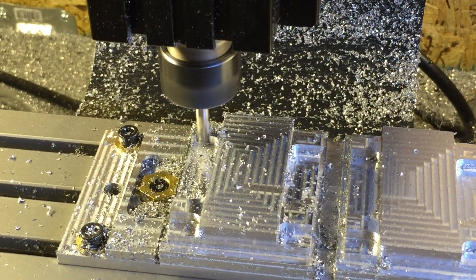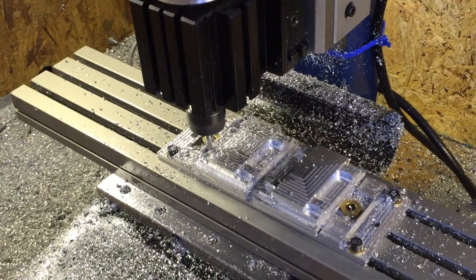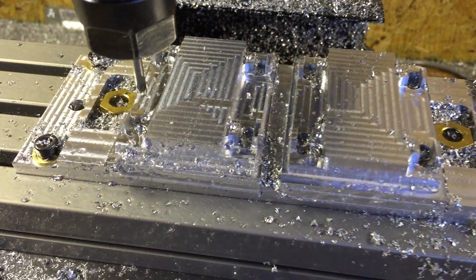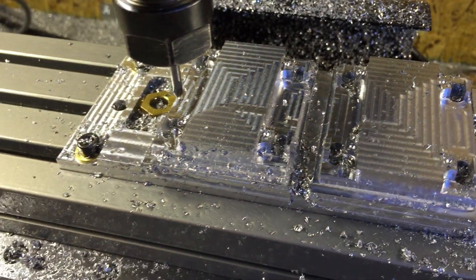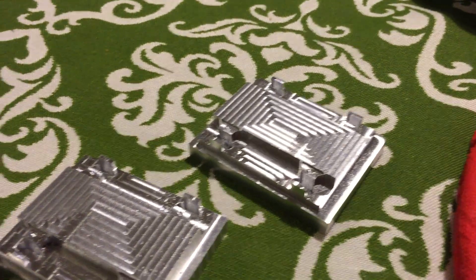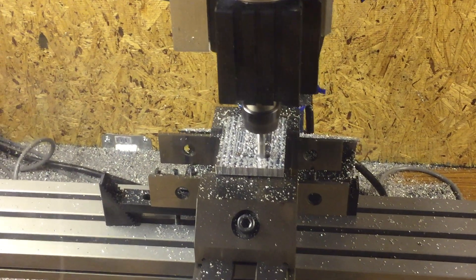Now we're cutting out the section which will actually hold the wheels. We're using a 3/16 inch carbide tube glued end mill. After that, we need to drill some alignment pins — these pins are going to lock the wheel axles into place. Notice how we have some excess stock; here we're going to take that off.